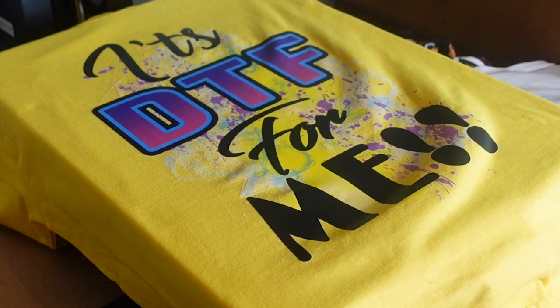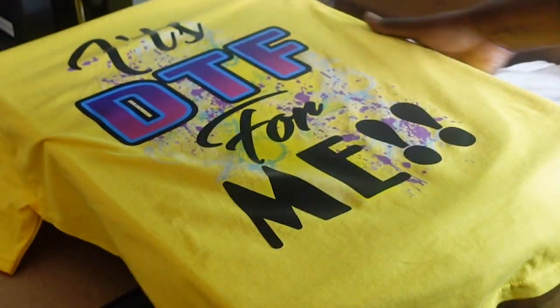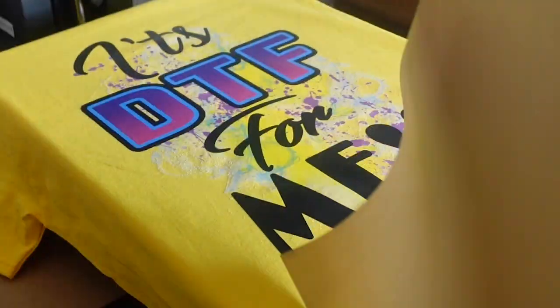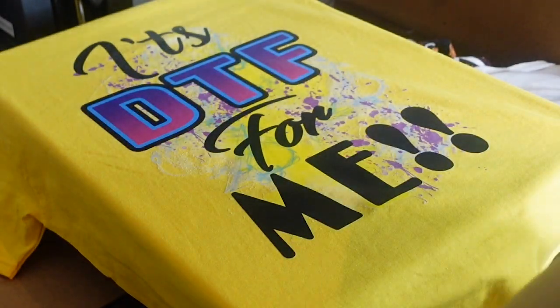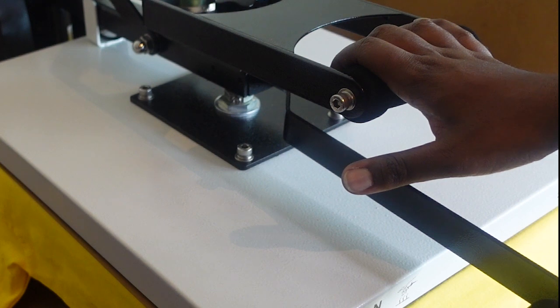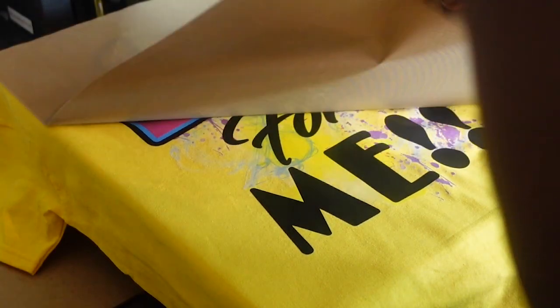Since we've taken our film off, we want to do one more press. Cover it again with a Teflon sheet or parchment paper and press for another 10 to 15 seconds, just to make sure it's fully adhered to whatever you're pressing. And it's done!